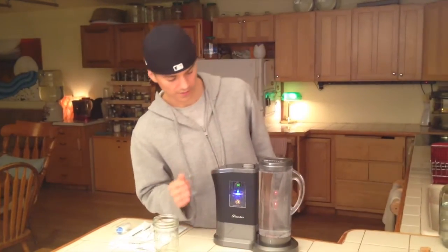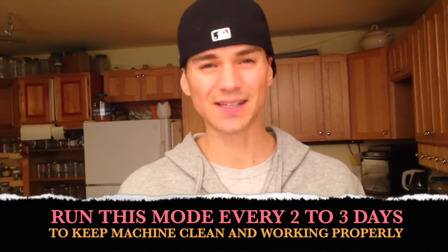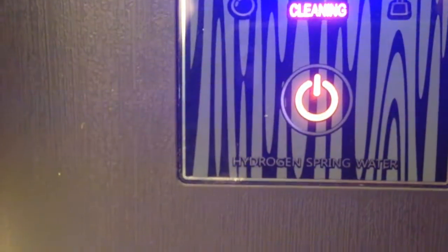So this is it for right now; we're just going to wait. If you look closely here it says 'cleaning.' This is the mode you want to run every two to three days. Don't forget to read your directions. Most hydrogen machines require a lot of maintenance, but this one you just run it every two or three days and it's actually cleaning the machine — the electrodes, the pitcher, the whole thing. You can use it on your scalp, for your animals, as a deodorizer. You can pour it on your dog, you can get creative with it.